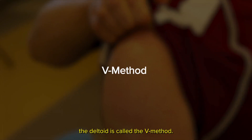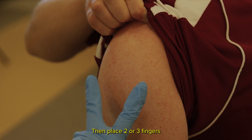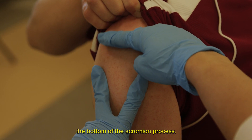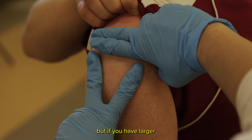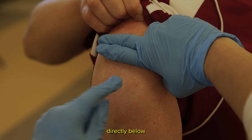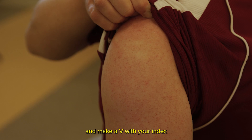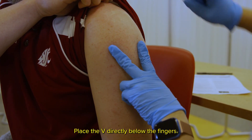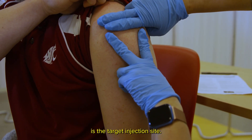The second method of identifying the deltoid is called the V method. To use the V method, locate the acromion process. Then place two or three fingers directly below the bottom of the acromion process. If you have smaller fingers, use three; if you have larger fingers, use two. Place the fingers directly below the acromion process with one hand, and make a V with your index and middle finger on your other hand. Place the V directly below the fingers. The area in the middle of the V is the target injection site.